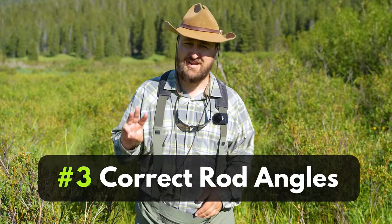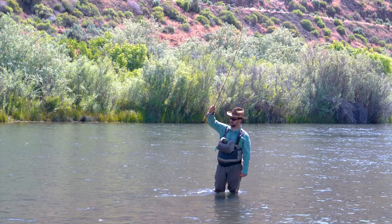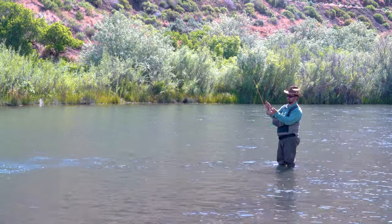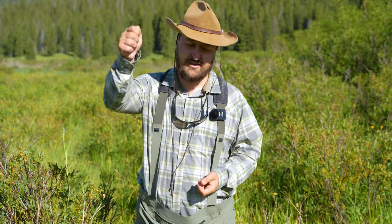Tip number three is all about the angle of your fly rod. You've heard that you need to keep your tip high — that's important because it reminds you to keep tension on your fly line. However, that's not the most effective way to use a rod to fight the fish. If you fight the fish with your tip super high all the time, you're only exerting a little bit of pressure with the tip of your rod.